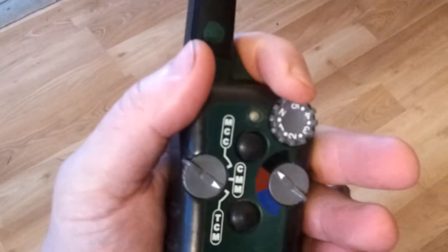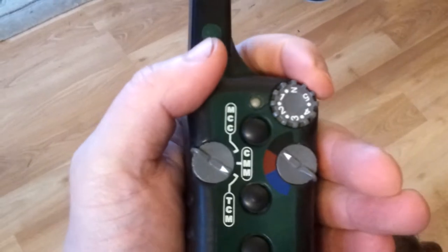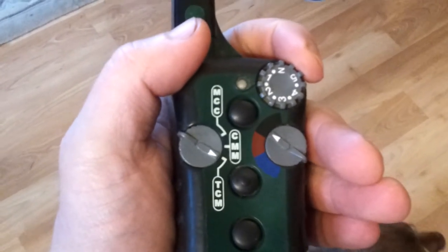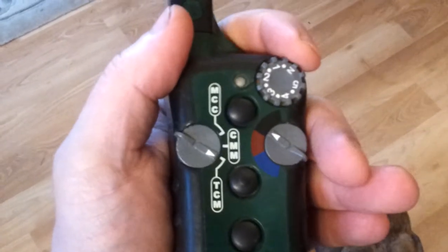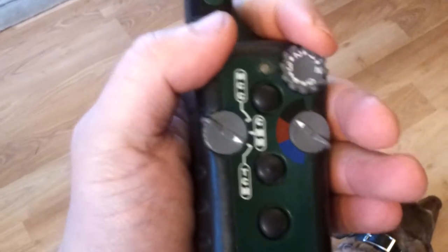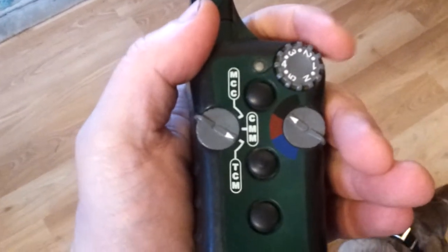Just so you have an idea of what kind of message you're sending her — about one and a half to two is where it starts getting to where you can start feeling it on your own personal hand, like on the meat of your hand. It starts getting uncomfortable around three and four, and at five it's hard to hang on to.